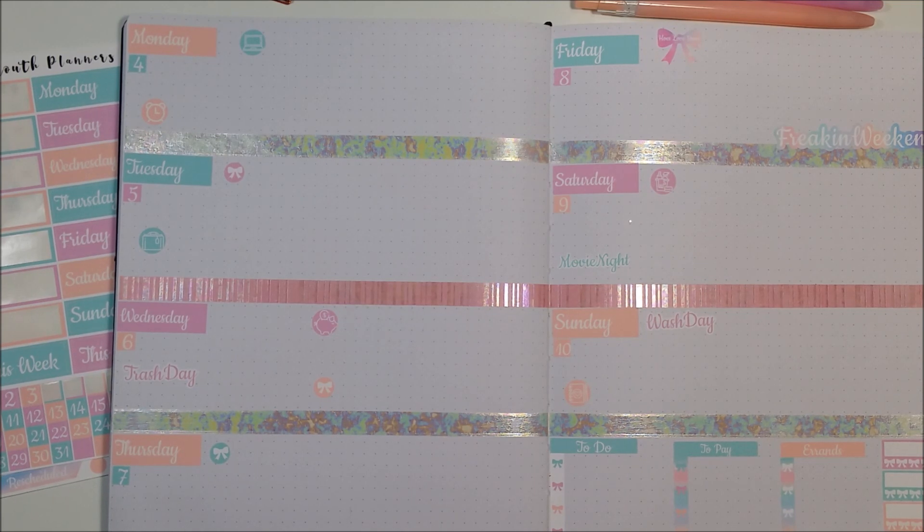Hi guys, welcome to my channel Plans and Pans, thank you so much for stopping by. I'm super excited to share some stickers from a new sticker shop in the planning community called Potty Mouth Planners by Piatra. I did a weekly setup in my bullet journal — I didn't film laying the stickers in the washi, but I decided I would just talk through what I did to set it up using her stickers.